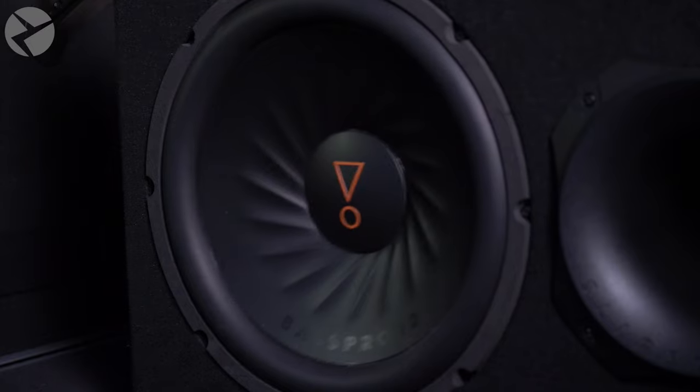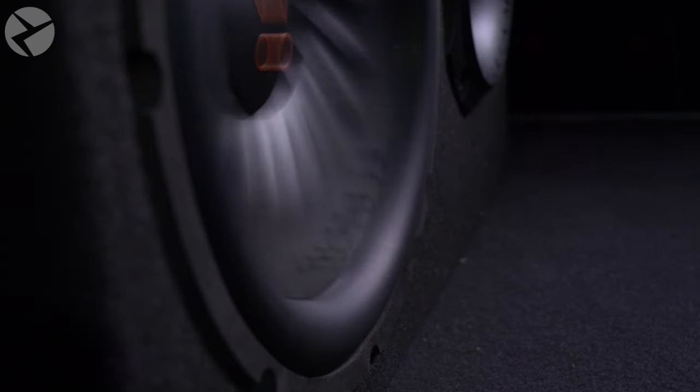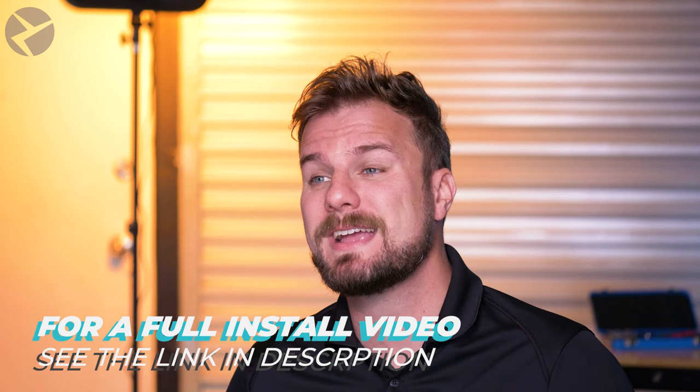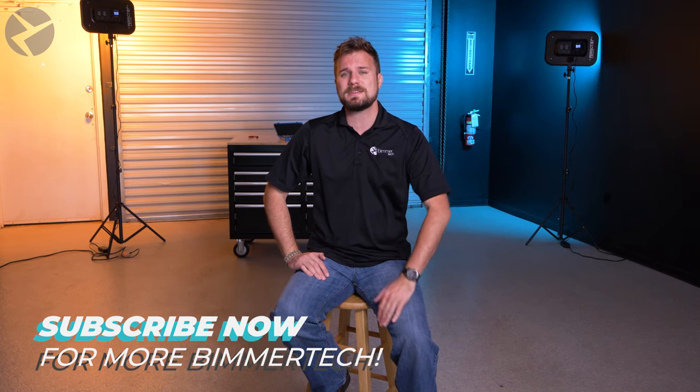And there you have it — simple, and the results are amazing. If you want to get the most out of your Alpha One LightWave amp by Beemertech, then hooking up an external sub will really make that low end come alive. If you want to learn more about the LightWave amp and even see the installation on this X5, go check out the video link in the description. For more tips and tricks, product reviews, and so much more for BMWs, Minis, and Supras, make sure you subscribe and don't forget to ring that bell. Check us out on Facebook, Instagram, and TikTok as well. Thanks for watching.